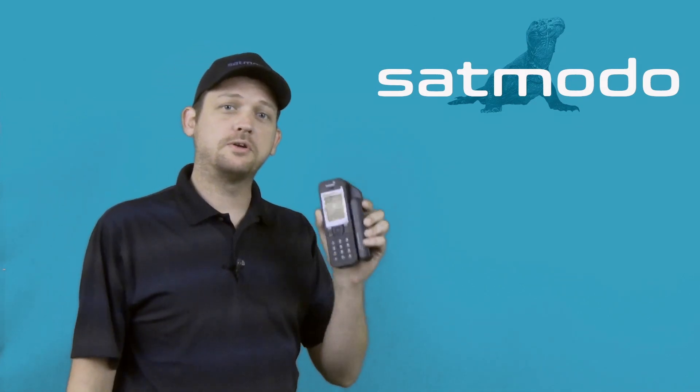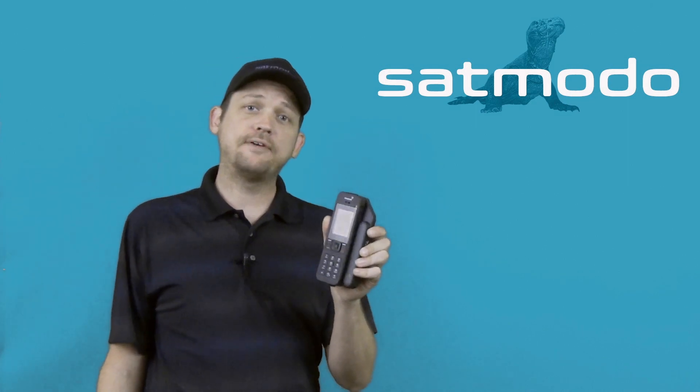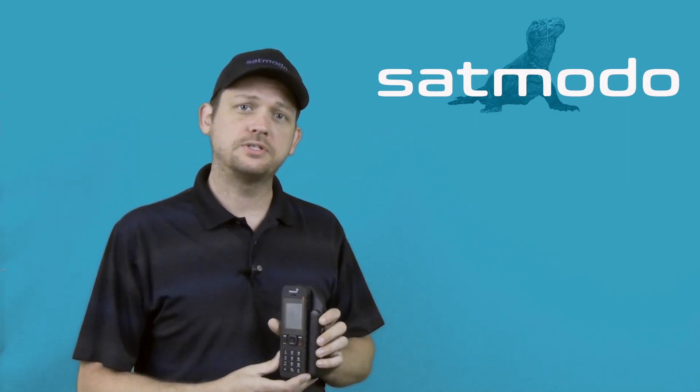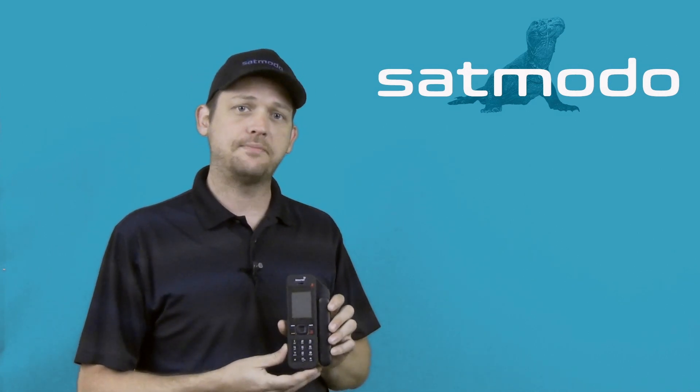That's all you need to know in order to make a call on Inmarsat's iSat Phone 2. Of course, if you still have questions or concerns, definitely give us a call. Our number is 1-800-279-2366, or visit us on the web at satmoto.com.